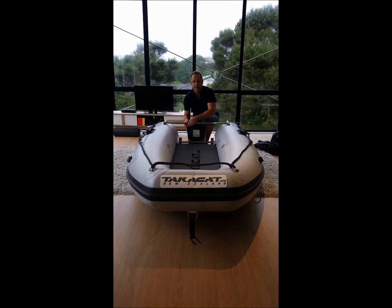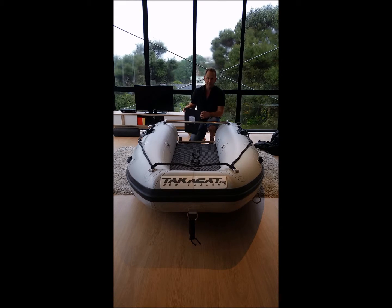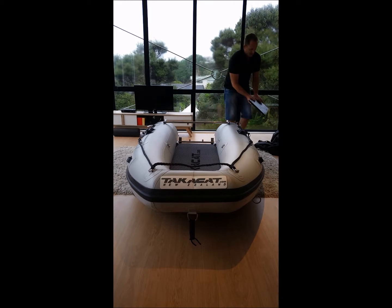First, take your wing nuts off the transom and remove the transom board. I normally do it first, but you can do it at the end as well. Place that to your side.